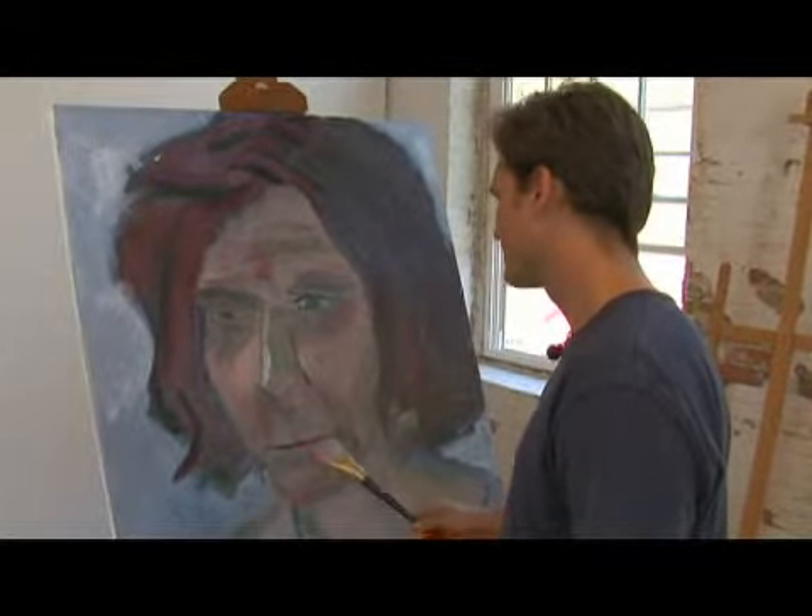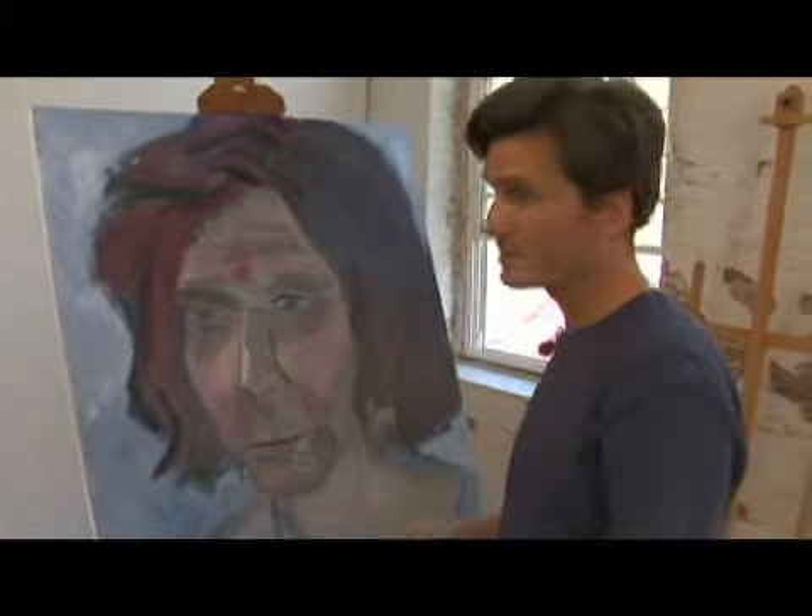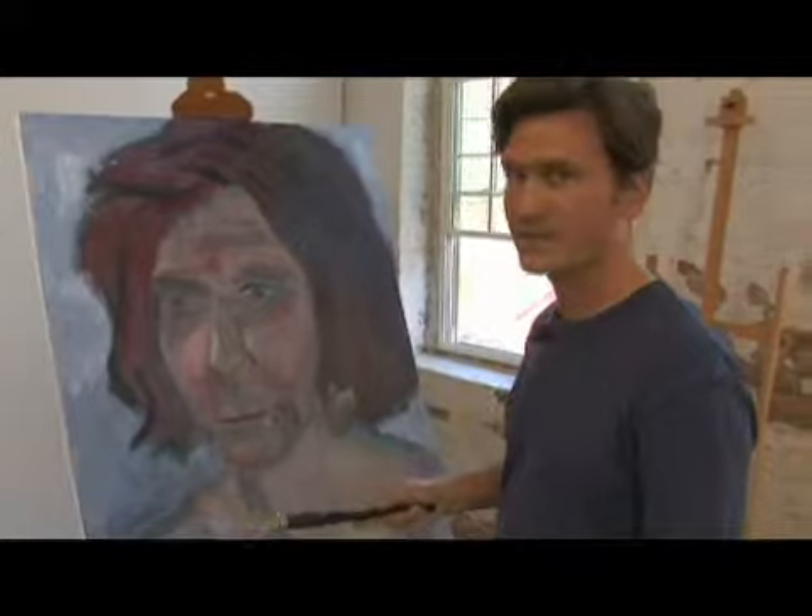At the same time, if you want a really delicate line, you can do it. This brush is very versatile.